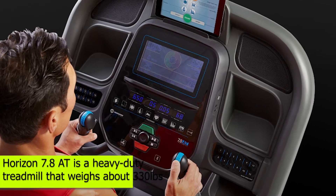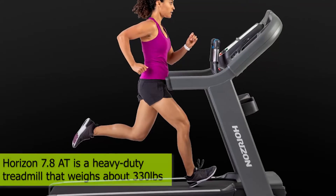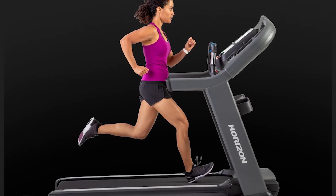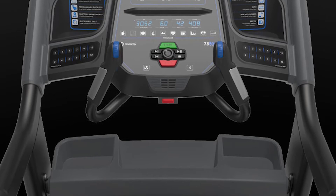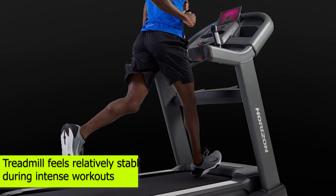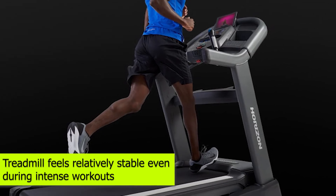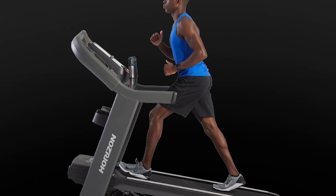Horizon 7.8 AT is a heavy-duty treadmill that weighs about 330 pounds. Despite this, it comes with four wheels that make moving and rolling it easy when folded. You don't need too much space for this treadmill since it has a foldable design. According to most users, this treadmill feels relatively stable even during intense workouts. It does not wobble, even when you're using the incline settings.